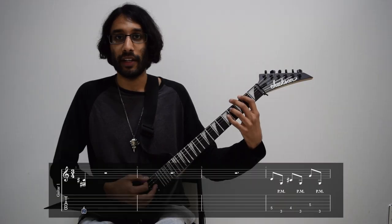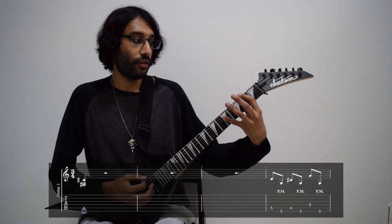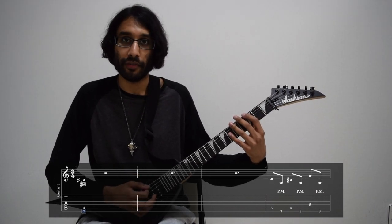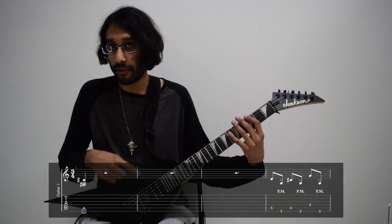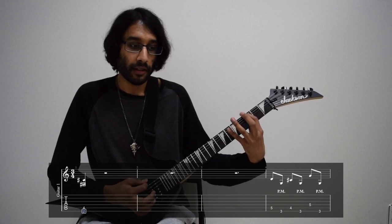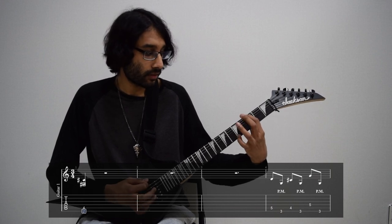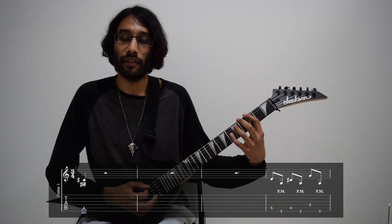So there's two guitar parts in the intro, and it starts off with an F-sharp power chord — two on E, four on A. And then you have the ending of the pedal note riff. Every time you play the third fret on E, it's palm muted. So it's five on A, back to three on E, four on A, then three on E, and then five on D, then back to three on the lower E.